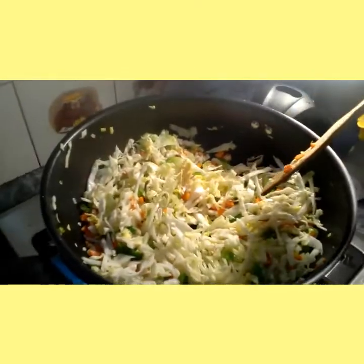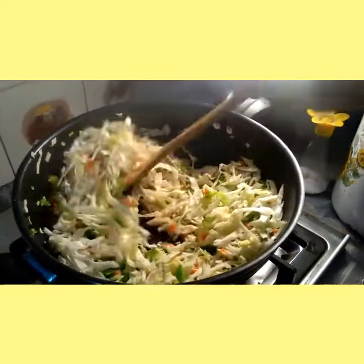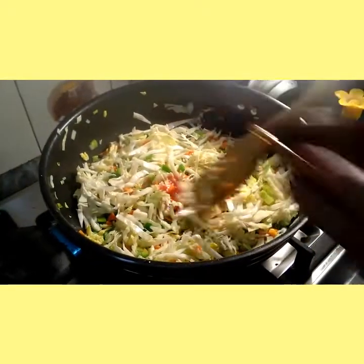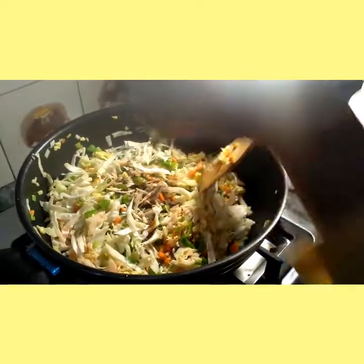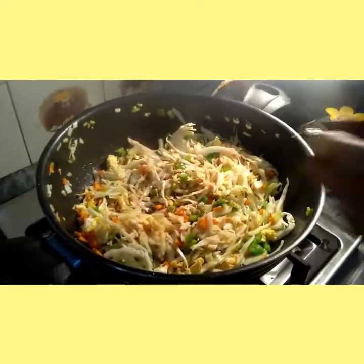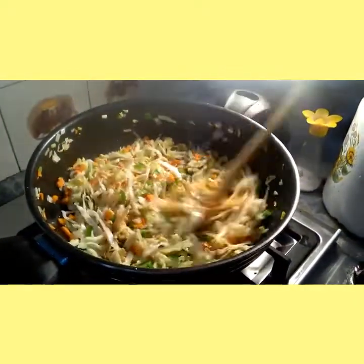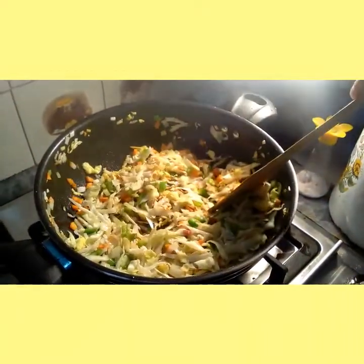Now add oyster sauce, chili sauce, soy sauce and vinegar and mix it well. Now add salt and pepper according to your taste.